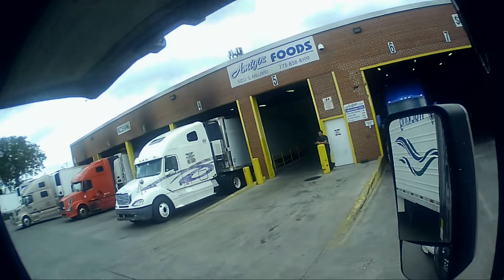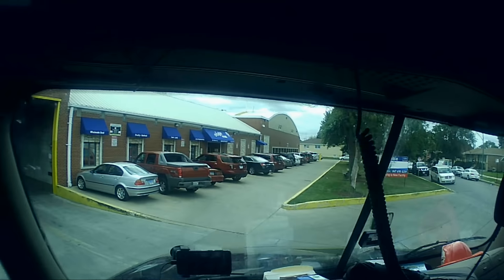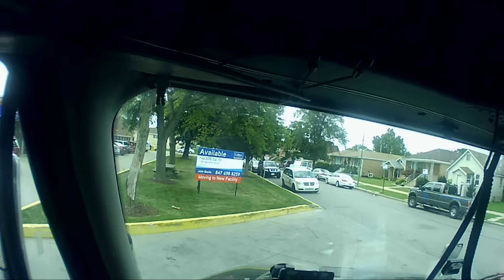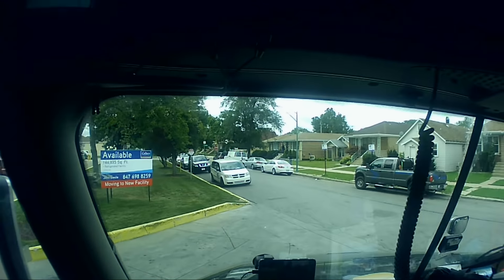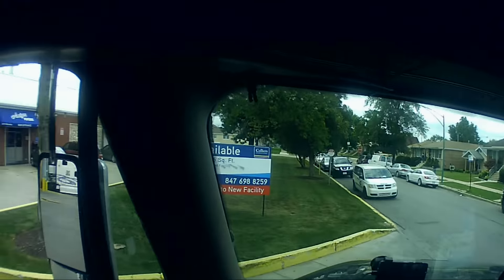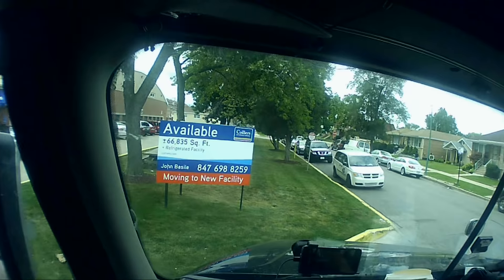All right, we're going to back into number three right there. As soon as FedEx comes out, let me open my doors and stuff. Let me get the doors. I'll be right back.